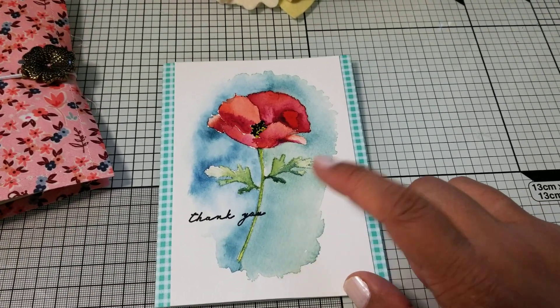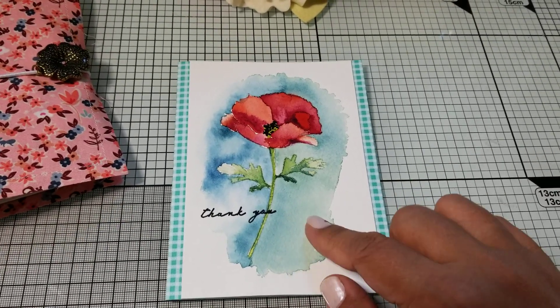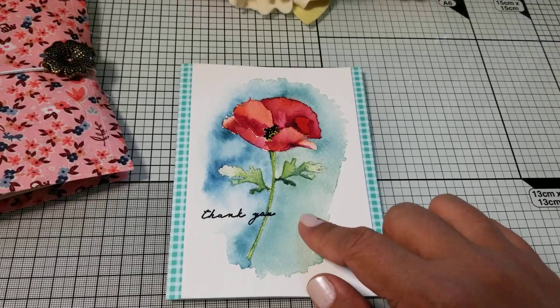I wanted it to offset the color of the background and everything. That's my finished watercolor card from Betsy Veldman's class.